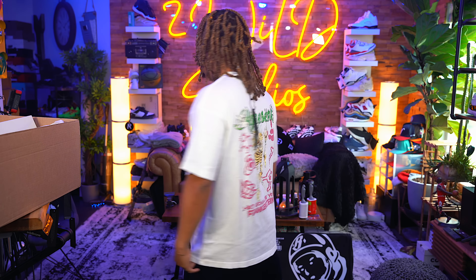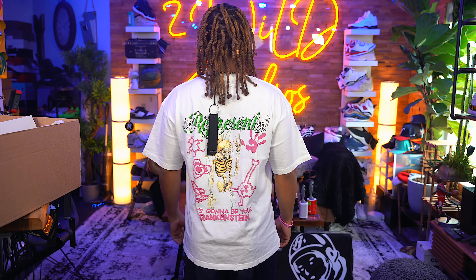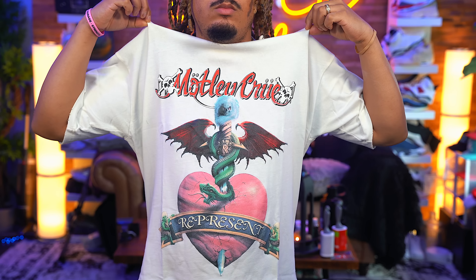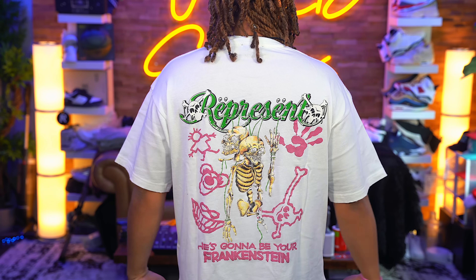Next up, Motley Crue initial t-shirt. Boy, when my mama sees this, she's going to try to take one of these from your boy. They do have a whole collection with Motley Crue, so if you want to go check them out, there are tons of different items. My mom's a big fan. I wanted to buy some and wear it in front of her and see what she says.